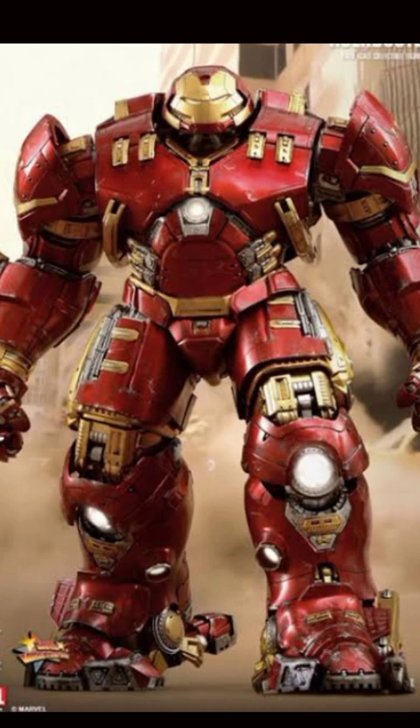Tony Stark would then wear the Hulkbuster Mark 1 Armor. If I talk about power core, it had multiple arc reactors Mark 1 — approximately 12 to 13 arc reactors in its body, or possibly more. There were arc reactors in the arms and in the chest. The element was a Vibranium arc reactor. Its composition was gold-titanium alloy with harder collapsible platings that could survive Hulk's punches.